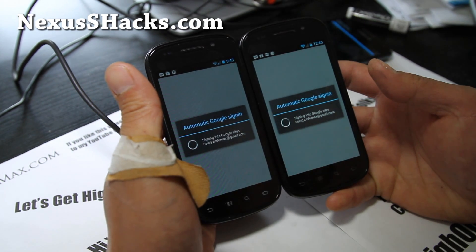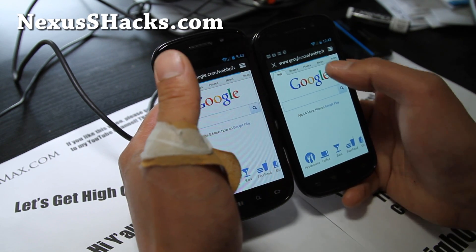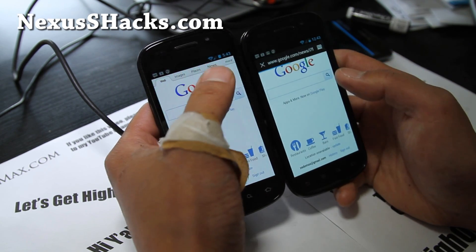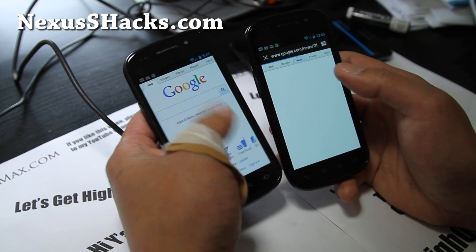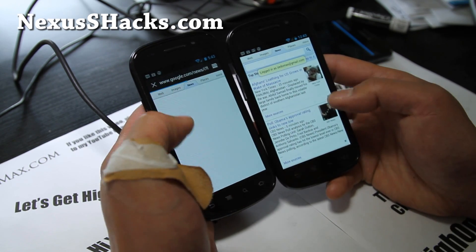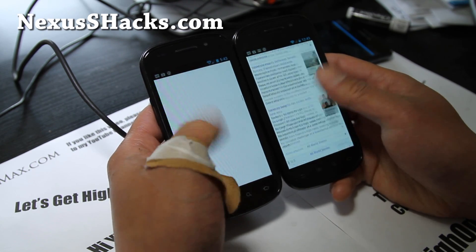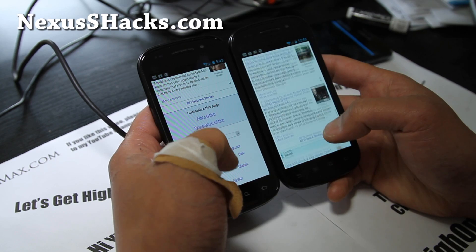Let's go check out the web real quick and see how it loads. It's a very good everyday ROM for those of you who want to get good performance and battery out of your life. Other than that, it's pretty much stock.